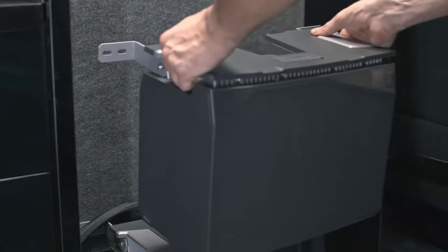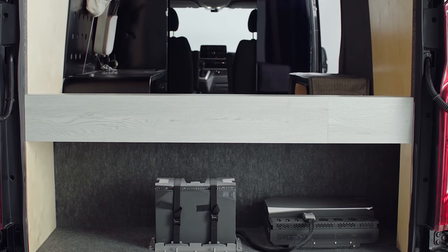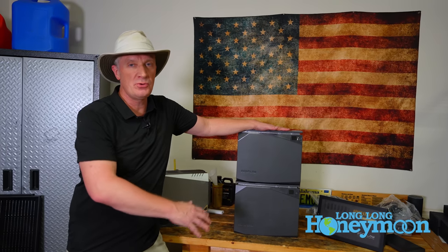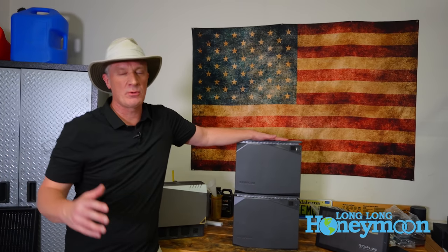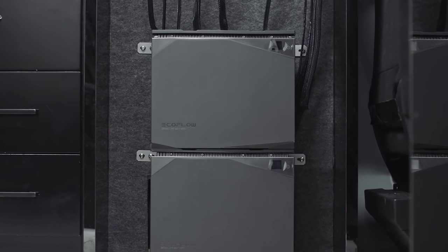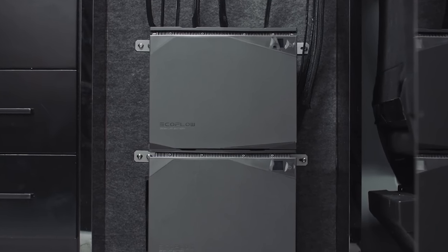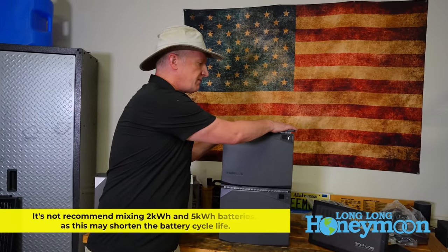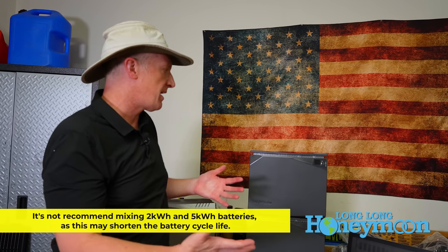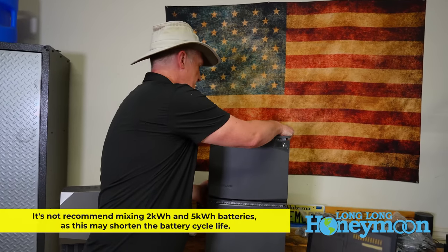Now let's talk about the batteries. Here we have two kilowatt hour batteries. With this system, you could go from two all the way up to 15 kilowatt hours of electricity — it depends on what you want. Total here, we have four kilowatt hours of electricity. These batteries weigh about 37 pounds a piece, so together the system, the way we have it configured, would weigh about 100 pounds just for future reference.